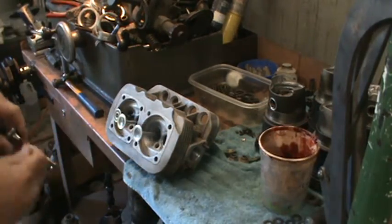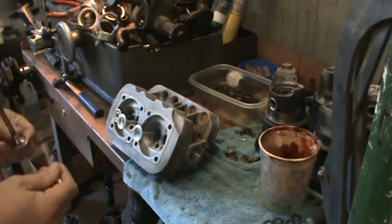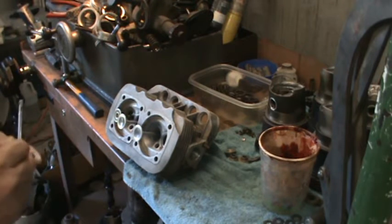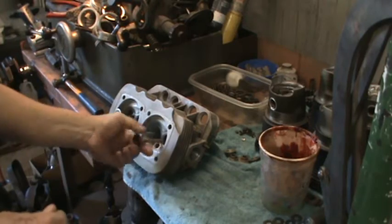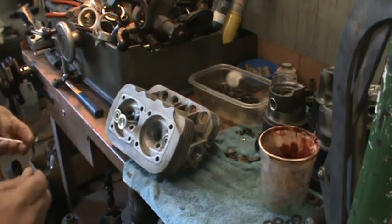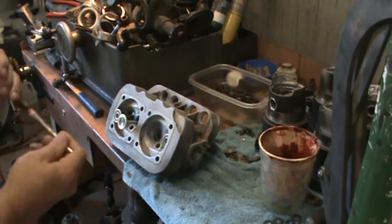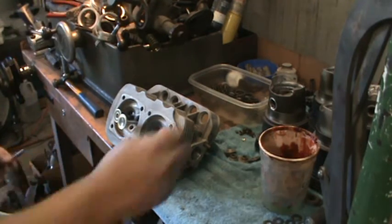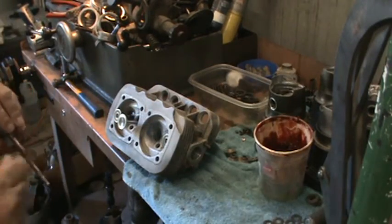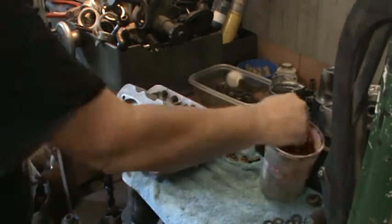I take a little lube and put it on the stem. Lately I've just been taking a little bit of grease and patting it on the seat, just in case the heads sit around on the shelf for a while — I don't get a rusty seat that way. You can do the seat of the valve or you can do the seat of the head, whatever. Just a thin coat, just something to give it a little protection. Then I go ahead and goop the stem up and slide it on in there.